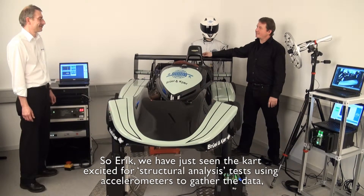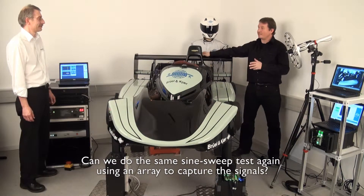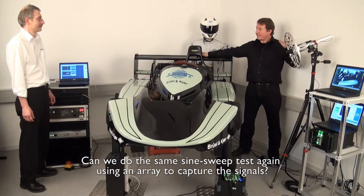So, Eric, we've just seen the car excited for structure and analysis tests using accelerometers to gather the data, but there is another NVH discipline — squeak and rattle — using microphones to gather the data. Can we do the same sine sweep test again using an array to capture the signals?